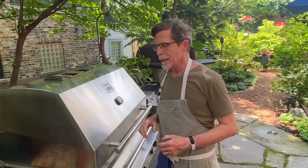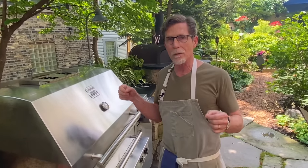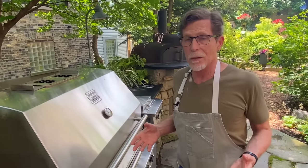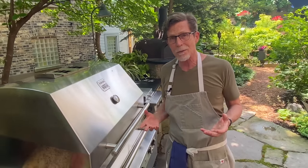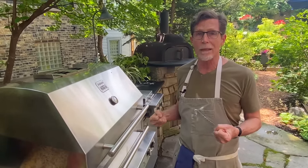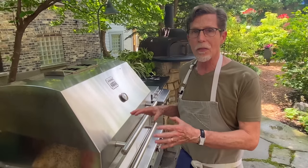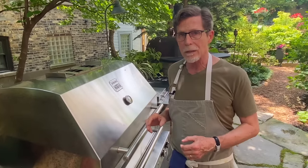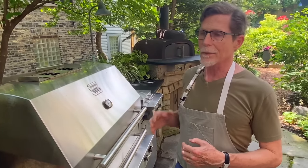Grill grates are important. If you only have chrome grill grates, my suggestion is to look for an insert — some kind of iron grate, like a cast iron grate — that will hold heat, because chrome won't hold heat and tends to be stickier than pretty much any other surface. Always heat your grill thoroughly. Don't try to get the thing lit and then immediately start grilling, because the temperature of the grill grates is absolutely maximally important for getting food on and off in good shape.